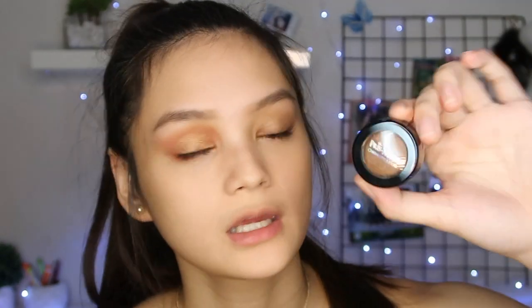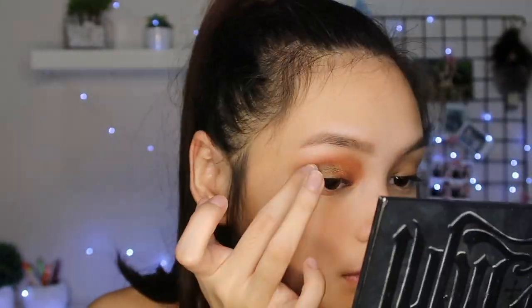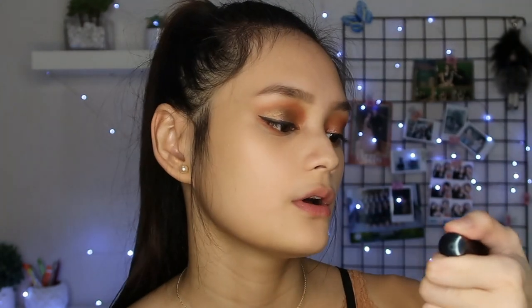I'm gonna try using the Pris Metal Chrome Eye Mousse in the shade Coilbrain. Now I'm gonna use the holographic 3D eye topper. I'm done with my eyeshadow. Now I'm gonna use the waterproof mascara. I can't really use this on my upper lashes since I have eyelash extensions, so I'm gonna use it on my bottom lashes.